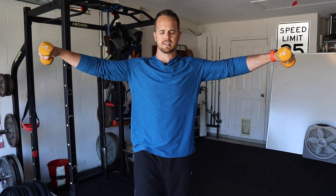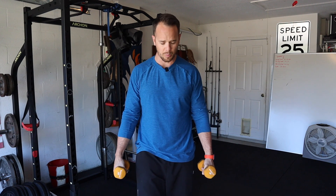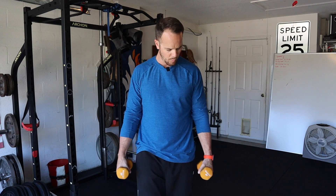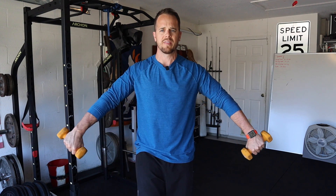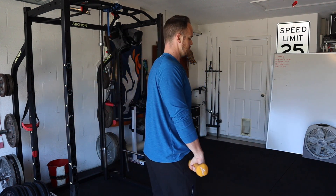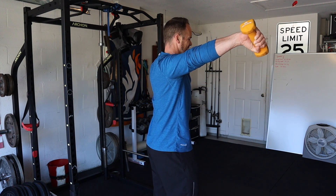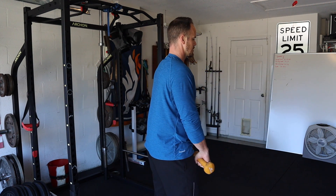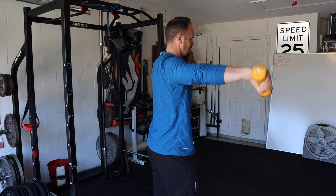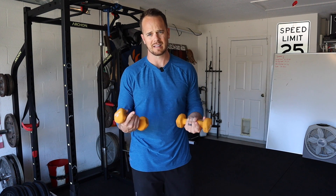There might be some chances I'll do a turned-in lateral raise or a pinkies-up lateral raise. What I mean by that is when they're here, I'm going to turn them so the palms are facing away, and then come up this way — it's almost like coming out this way because this is kind of awkward. That's pinkies up, or palms back, lateral raise.